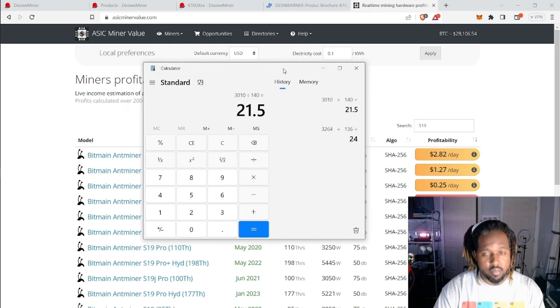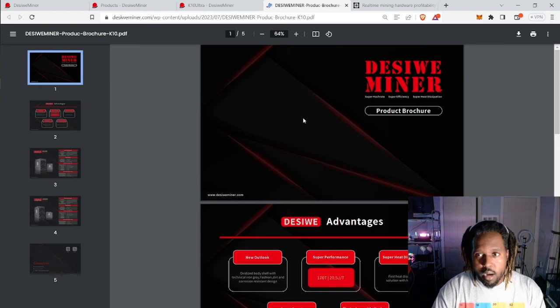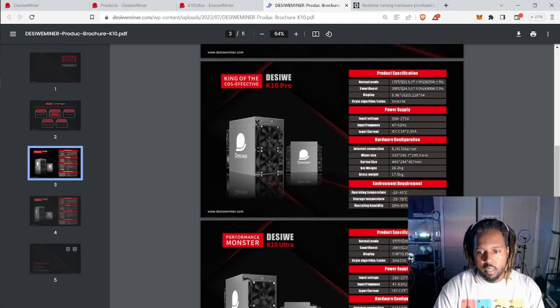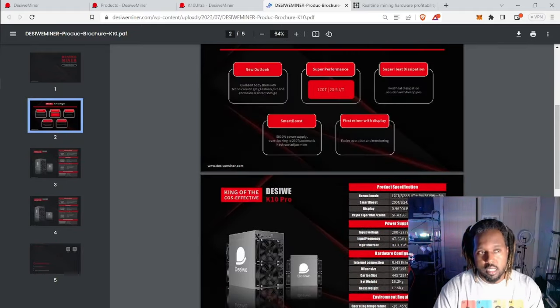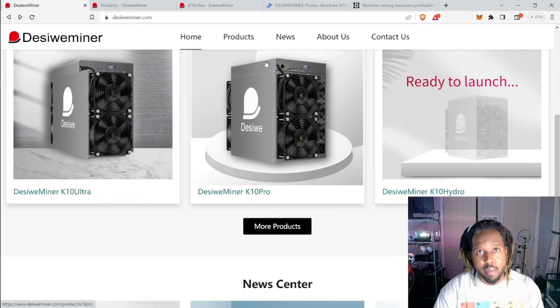It just amazes me how all these new companies are coming out and they are just killing Bitmain. To wrap up, they do have a product brochure you can find on their website, which is pretty helpful — it covers the power required, the performance, and some of the stuff I touched on. This is a really powerful machine and I will likely be spending money on it and trying to get it hosted somewhere.